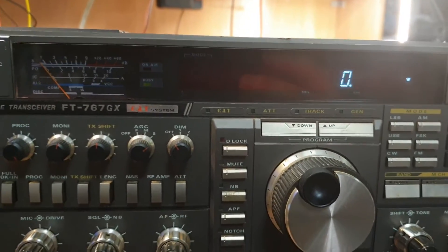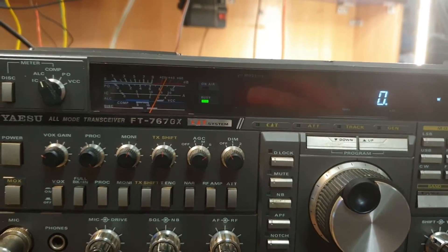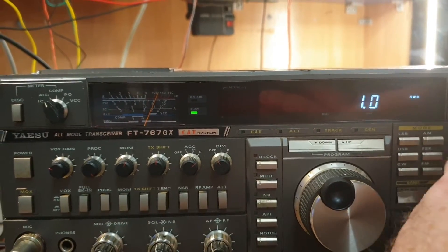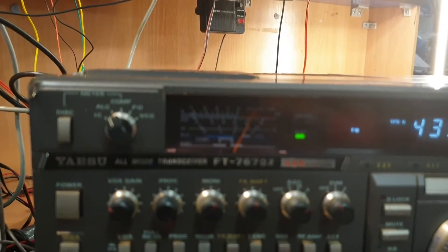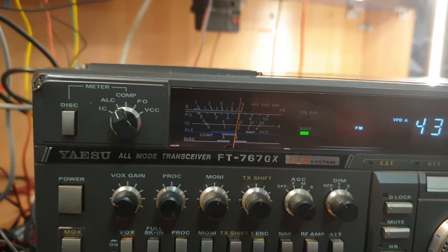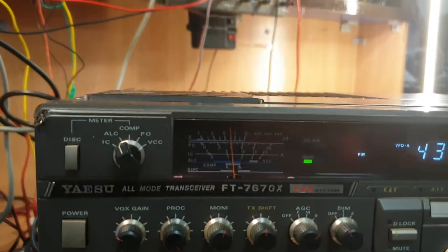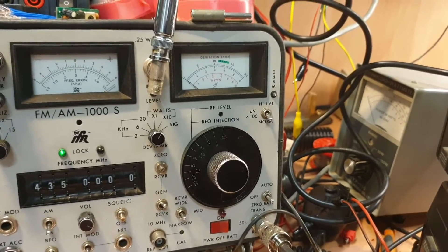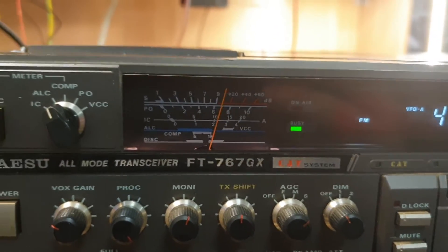Now let's see if the receiver works well on UHF. Putting signal in, bringing the squelch off — I'm at 0.05 of a microvolt and I can still read it. They've got a lot of receive power, these things.